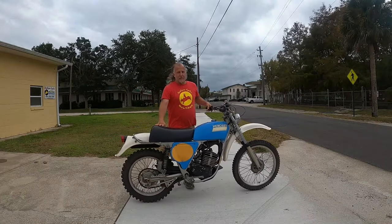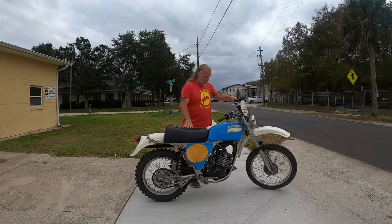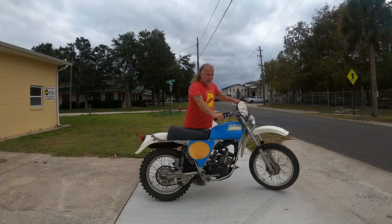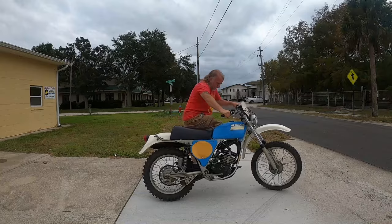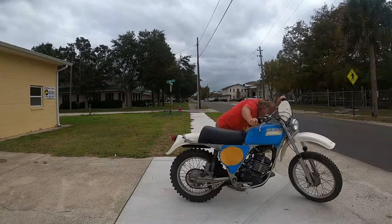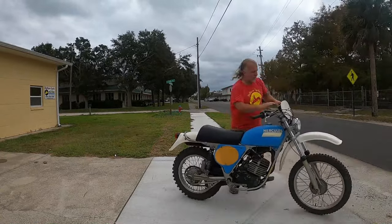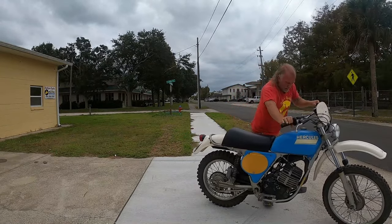But I'm going to mix up some gas and we're going to take that one for a run. I haven't run this in a number of years, so it should light. I don't think I'm going to use the choke.